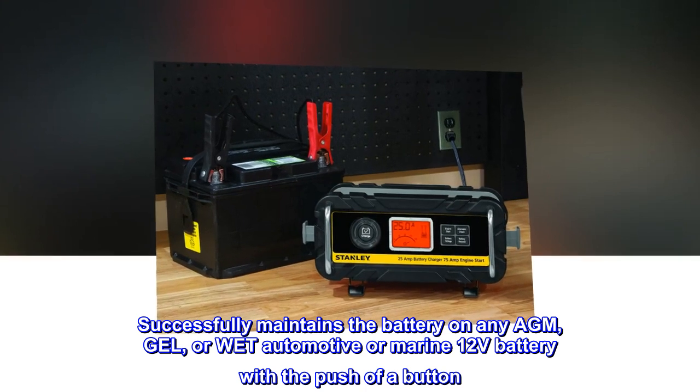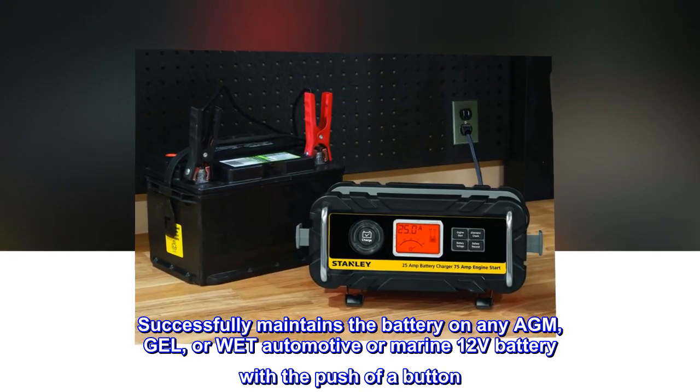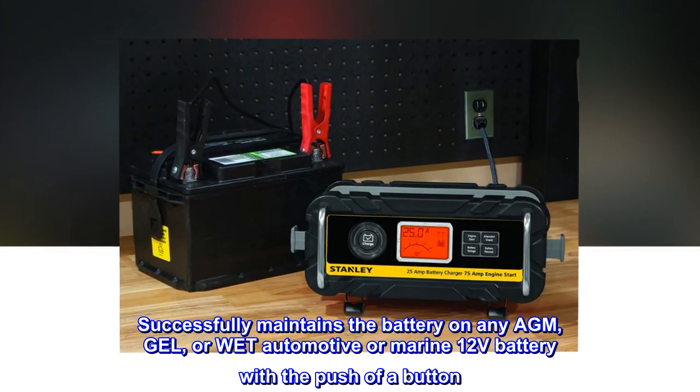Successfully maintains the battery on any AGM, gel, or wet automotive or marine 12-volt battery with the push of a button.